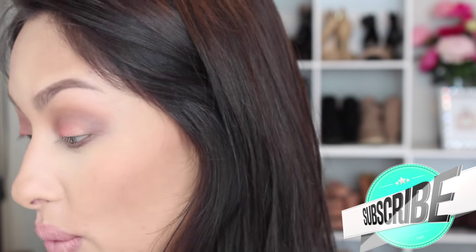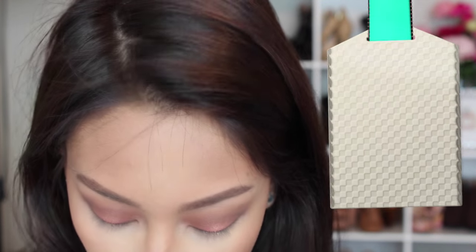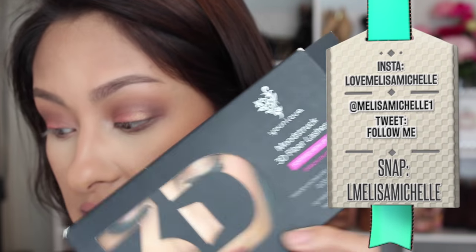Today we're doing a mascara review. I've used this mascara quite a few times so I know it well. This is comparable to — or is the newer version of — the original Younique 3D fiber lashes. This is their brand new formula: the Mood Struck 3D Fiber Lashes Plus Fortified with Uplift. If you have used the original formula, this one is so much better.